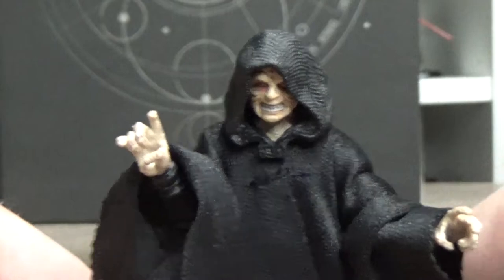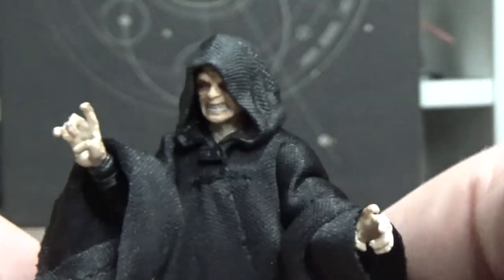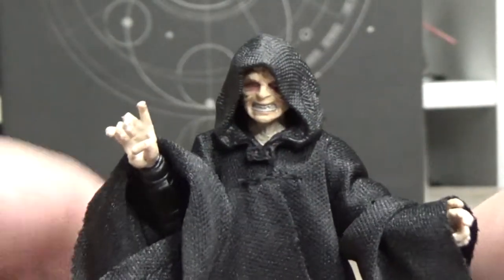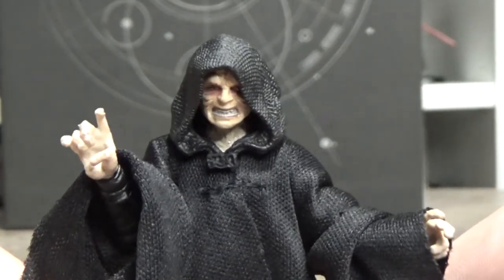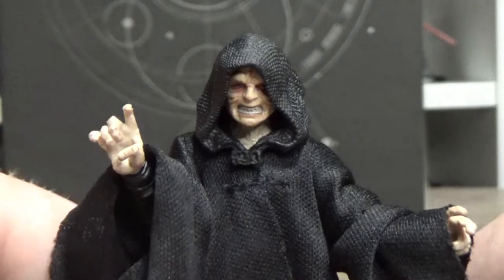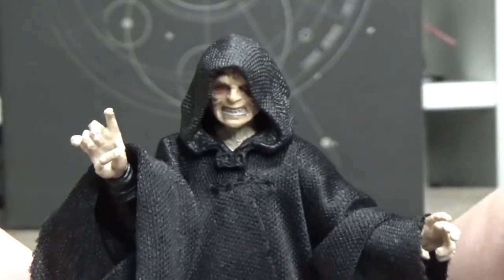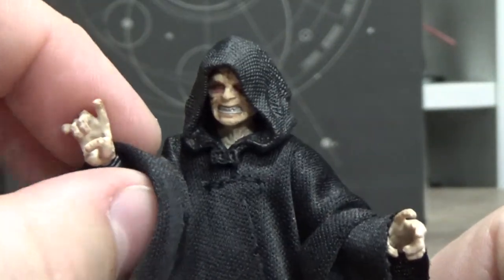That exclusive — I don't think it was SDCC now that I think about it — but it comes with the throne and the big window behind him. Not too fussed about that though; I've got a 3D printer and I might just print a chair for him. Either way it's looking pretty damn good.